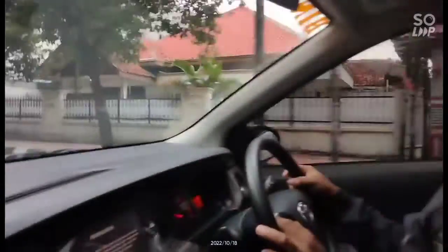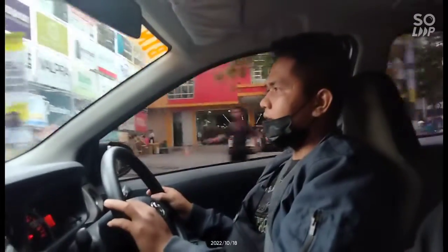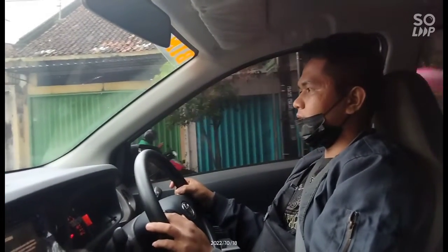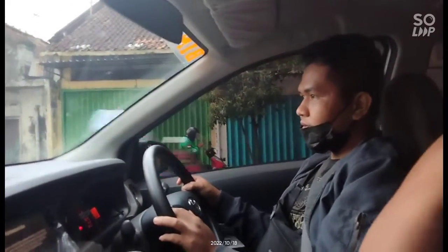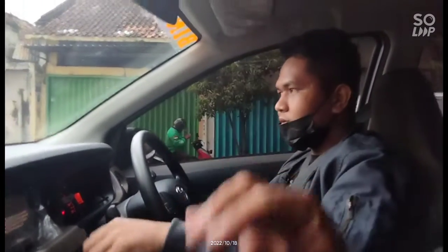Oh, lampu merah ya. Belok kiri, ambil sebelah kiri. Kiri-kiri kosong. Ambil kiri. Rem pelan-pelan. Koplingnya mentok. Rem lepas dulu, maju dikit, tipis-tipis. Jadi berhentinya tidak terasa. Kalau langsung sekali hijau, walaupun pelan, ujungnya nyentak.